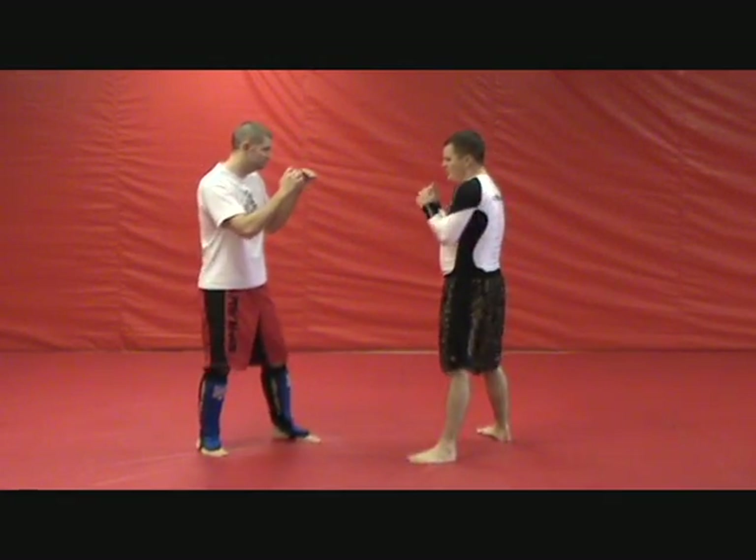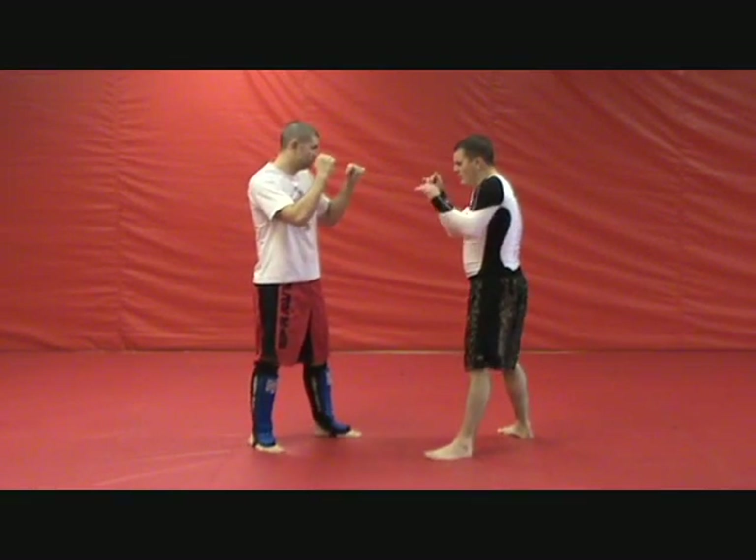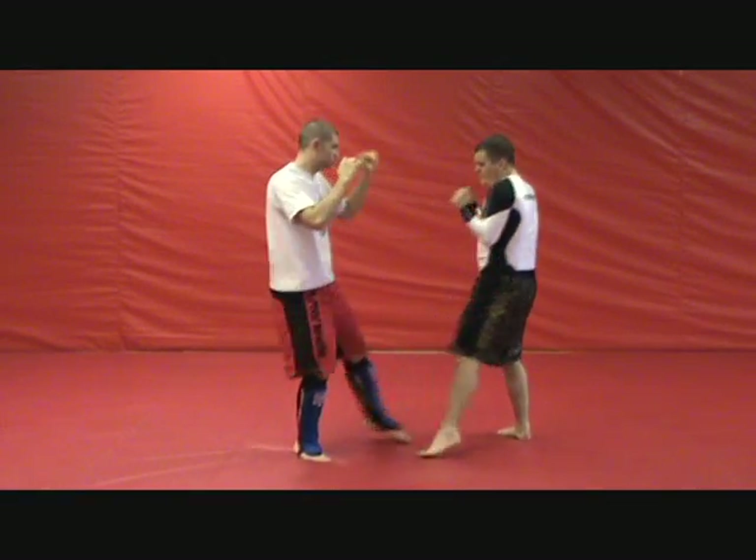So when my opponent throws the lead inside leg kick — and that hurts — what I'm going to be doing is, when he throws it, I'm going to be blocking it the way that we learn how in the MMA Striking Series.